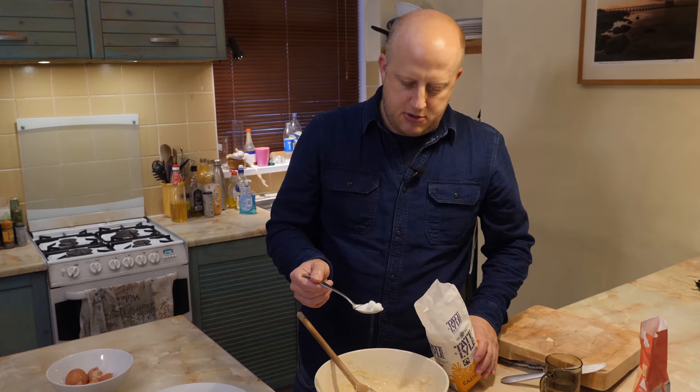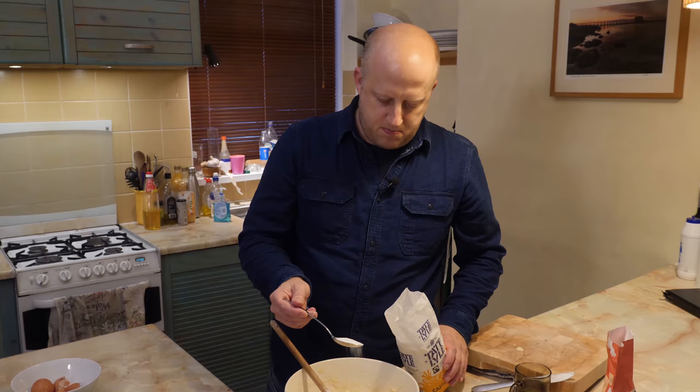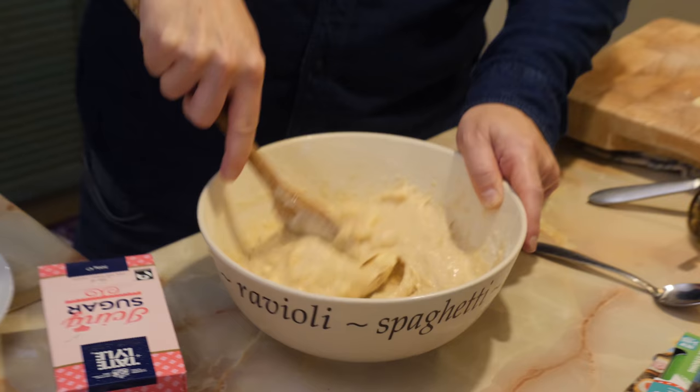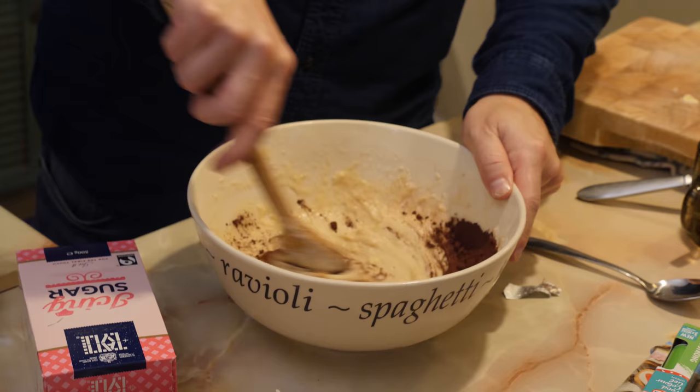One for baby Jesus, sprinkle that in, and then one for Mary, and then one for Joseph. You're probably thinking, well, this only looks like the texture of a chocolate log — it doesn't look like the colour of a chocolate log. That's right, mate. Sprinkle it in until it looks chocolatey. I should have melted that butter, shouldn't I?